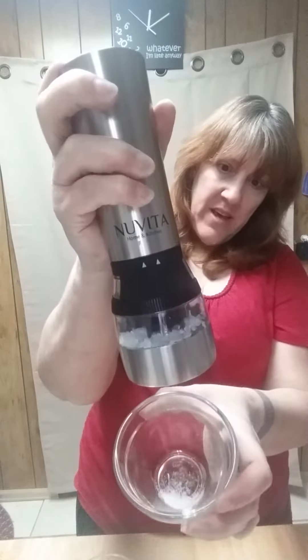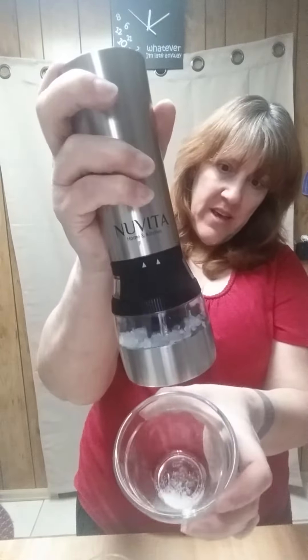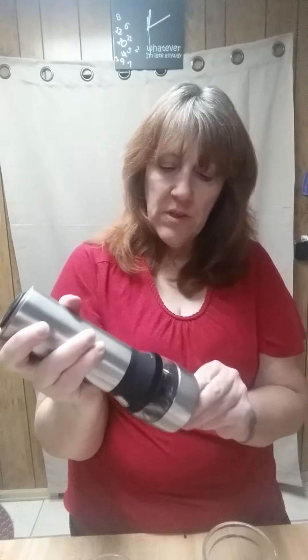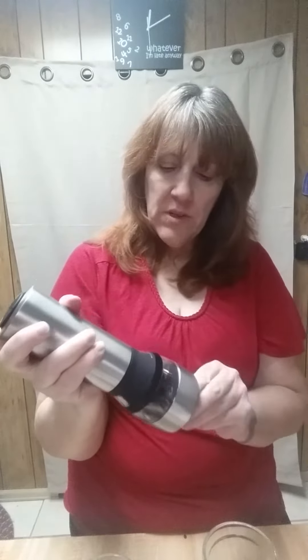Let's see how this works. You can see it coming out there — it's on a fine grind. Let's change it to a little bit coarser; just loosen this up a little bit for a coarser grind. Let's try the pepper side. A little bit of the pepper's coming out. Let's loosen this one up a little bit too. It's giving me a little bit coarser pepper. Perfect.